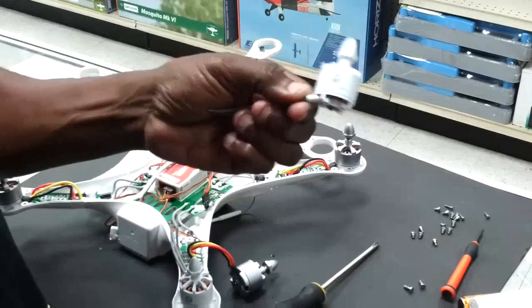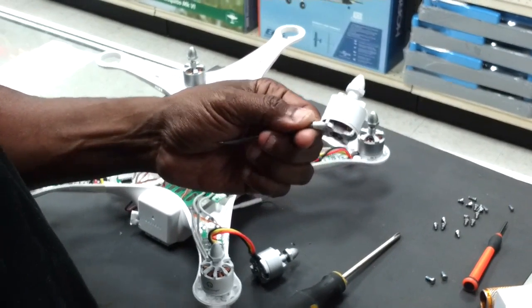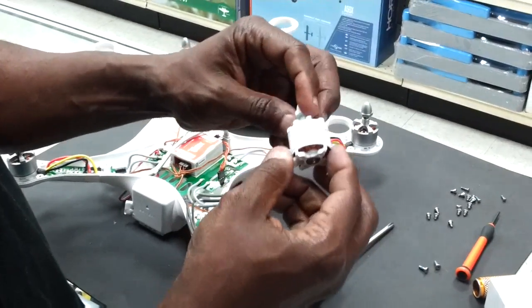If you're interested in grabbing these motors, I picked up mine from a place called Pacific Coast Hobbies in Alameda, California, and they can ship them out to you like they did mine. And again, when I get finished, I'll post another video of me flying it. Thanks.